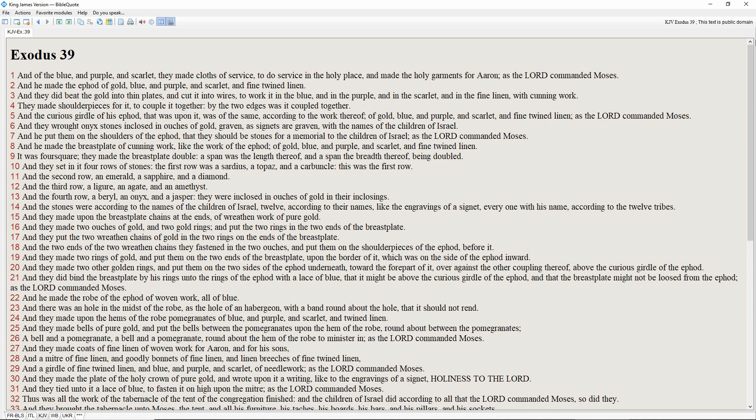And they wrought onyx stones enclosed in ouches of gold, graven as signets are graven, with the names of the children of Israel. And he put them on the shoulders of the ephod, that they should be stones for a memorial to the children of Israel, as the Lord commanded Moses.